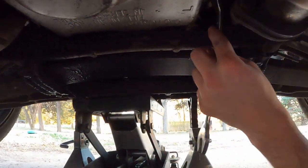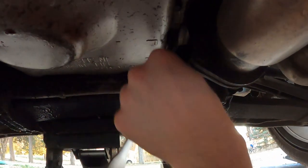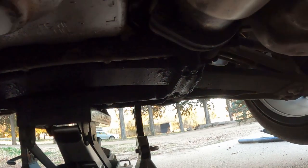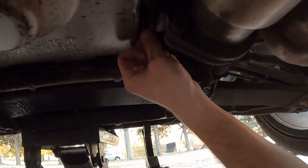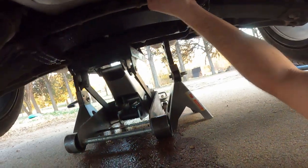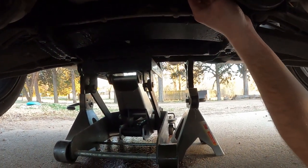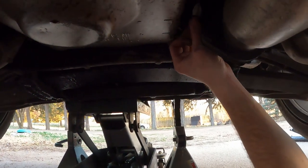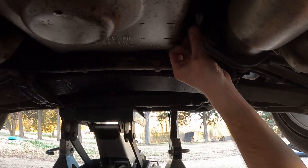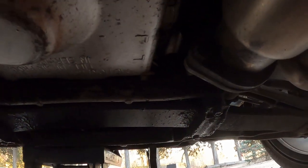Okay, so now it's broke free. Took a little bit of hammering on the wrench to get her free. What you guys should see once you get this drain plug out - be careful, the exhaust is going to be hot because your car should be running. Ours is not because we definitely have a bigger issue at hand, as well as a coolant leak. We need a radiator because ours is cracked.